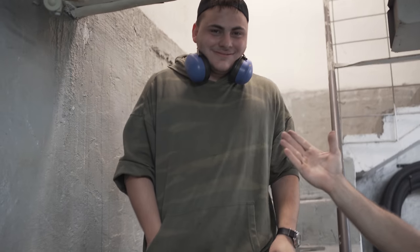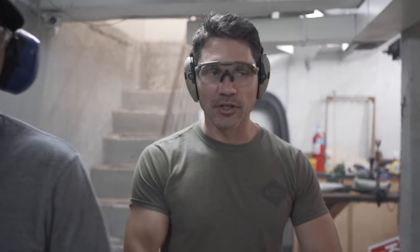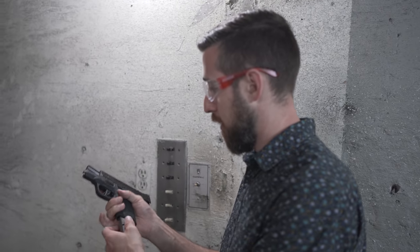Brilliant idea — I know, because I came up with it. We did that at Gretna Gun. We had this gun in 9mm and this gun in .30 Super Carry. We got about half a dozen shooters who had no idea what they were shooting, what caliber, nothing. They had literally no idea that we were testing .30 Super Carry. Some of them didn't even know what .30 Super Carry was.